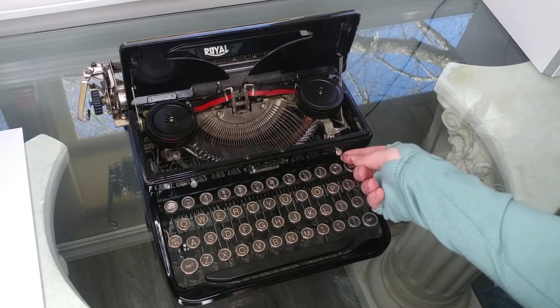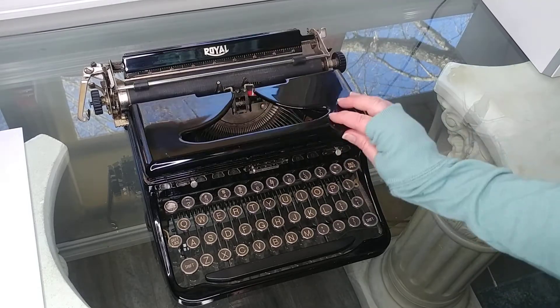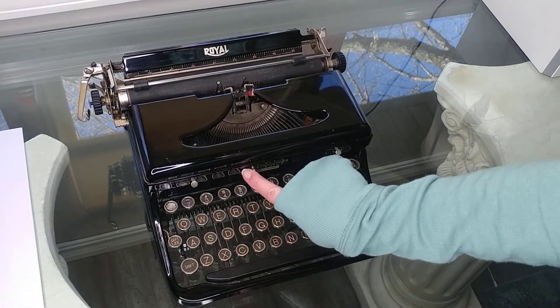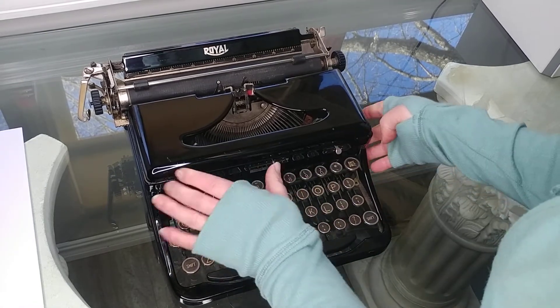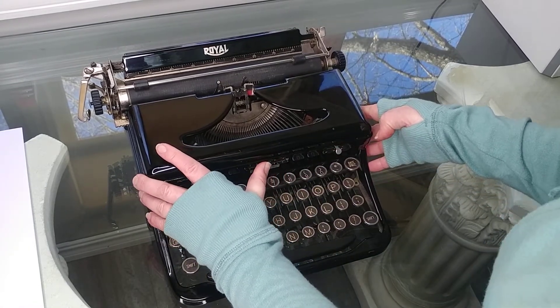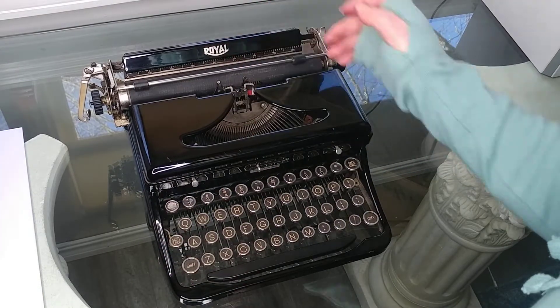Right here is where you change the color of your ribbon. Touch control is right here, and this just determines how hard you want your type bars to strike your paper.